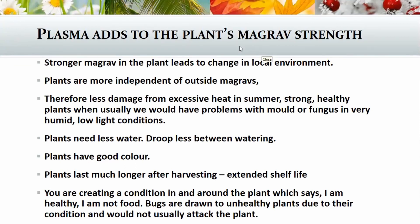The plants need less water — we've discovered that. They don't look unhappy when it's hot during the day; they still look good, not wilting or going soft. They have really good color, and the plants last much longer after harvesting — extended shelf life. That is one of the presentations we will be giving, and we've done a couple of other bits on that since then.